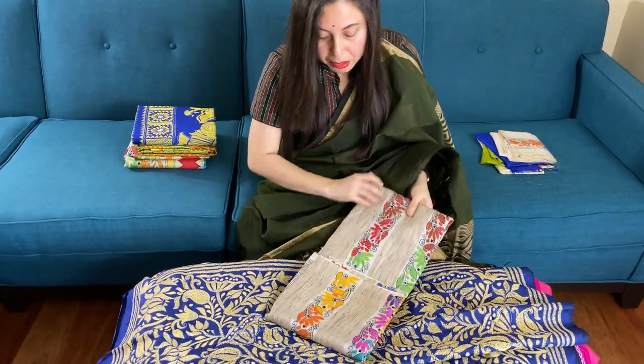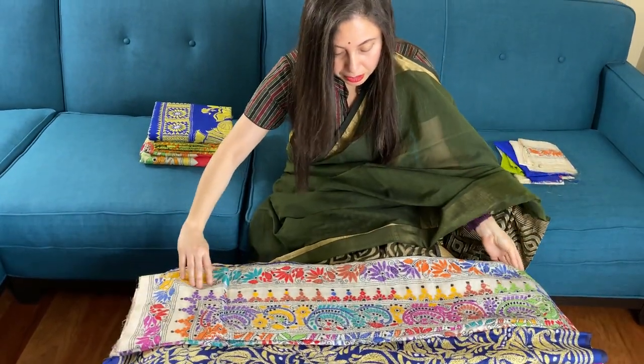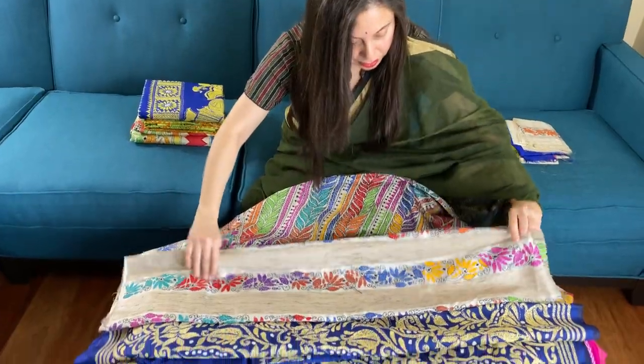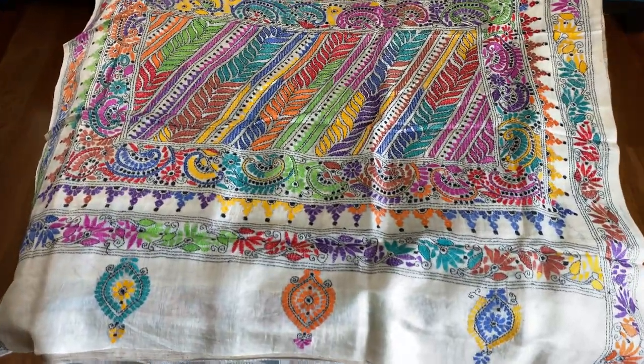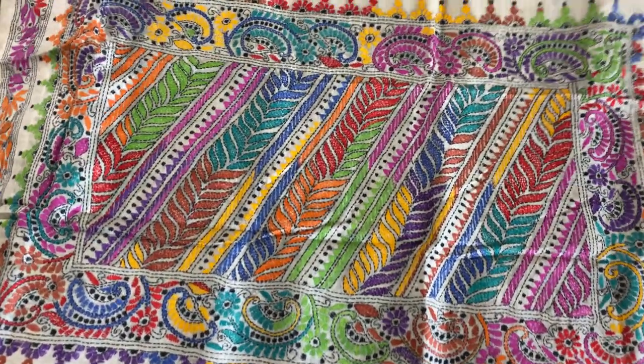This is the third katha embroidery saree — it is on pure tassar. Look at the pallu of the saree; it is fully handwork on pure tassar.